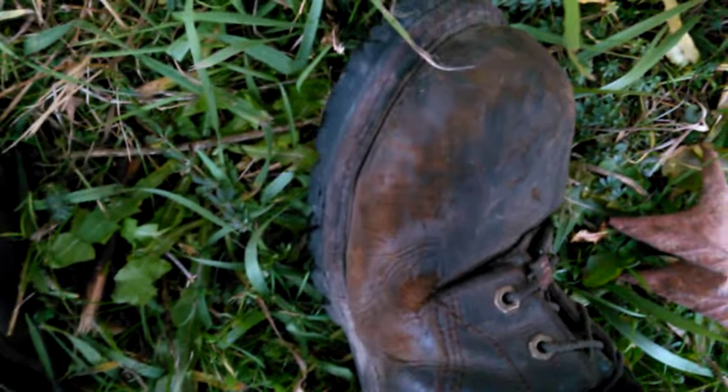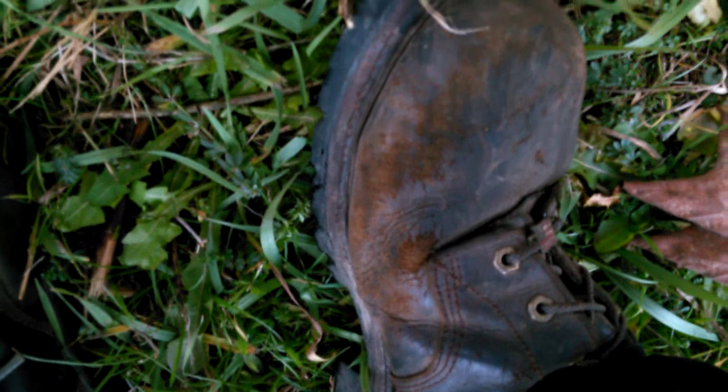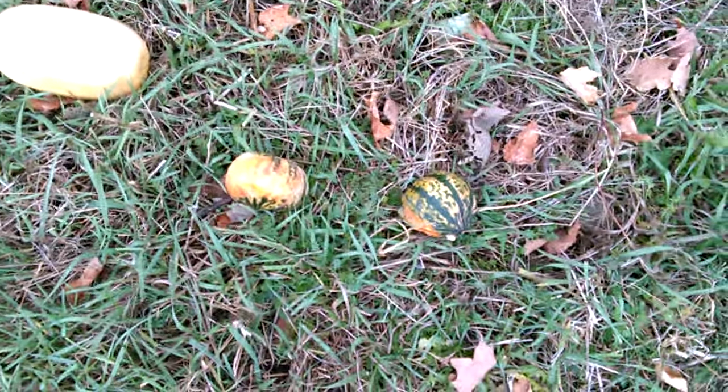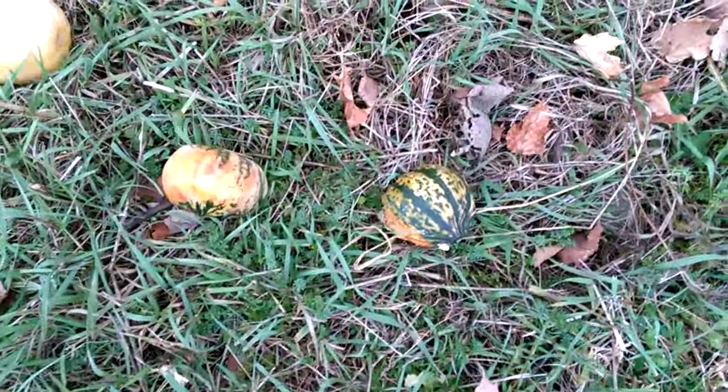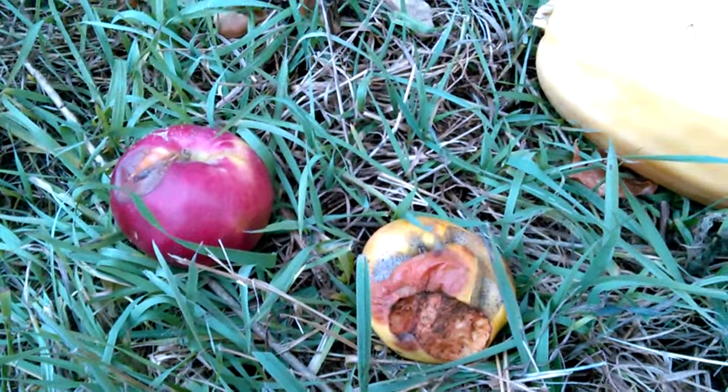Okay folks, got the Chippewa Super Loggers - been wearing them every day for almost a year and a half, coming up on the year and a half review. We're gonna stomp some squash again. We got two acorn squash, a spaghetti squash, and two rotted apples. So here we go, first we'll get the two acorn squash.